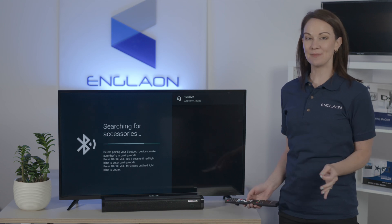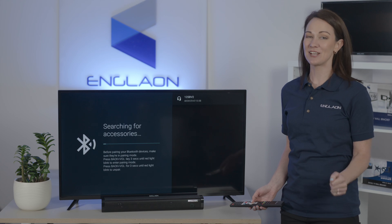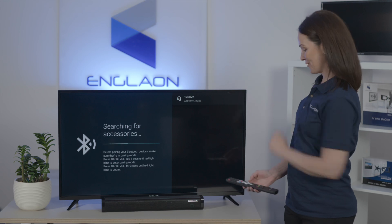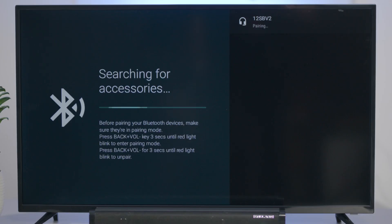Your device will have to be in pairing mode to connect to the TV, and you'll have to check your device's instructions for this. But you'll see your device on the menu along the right here, which we're going to select, and it'll start pairing automatically.